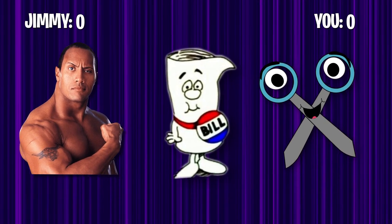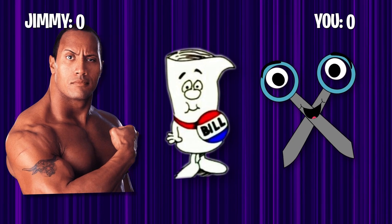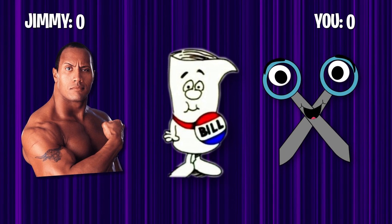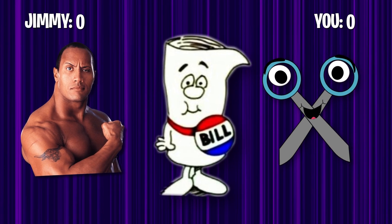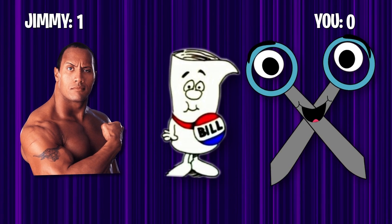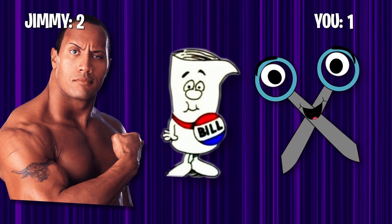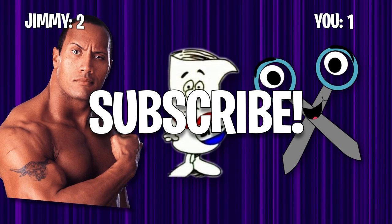If you're still watching this far, we've got a little game for you. Take your hand — preferably your left — and do either rock, paper, or scissors. I choose rock, which means if you chose scissors, you lost; if you chose paper, you won. We're going to do best two out of three. I choose paper. I'm up one. I choose scissors. Oh, you chose rock? It's tied. All right, for this last one, I choose rock. I know you chose scissors. Game end. Subscribe right now, like the video, leave a comment of your favorite life hack. Goodbye.